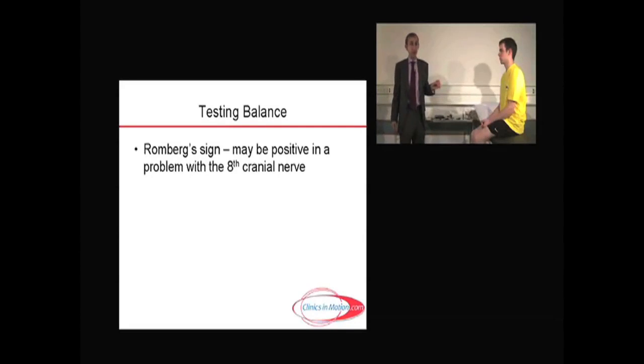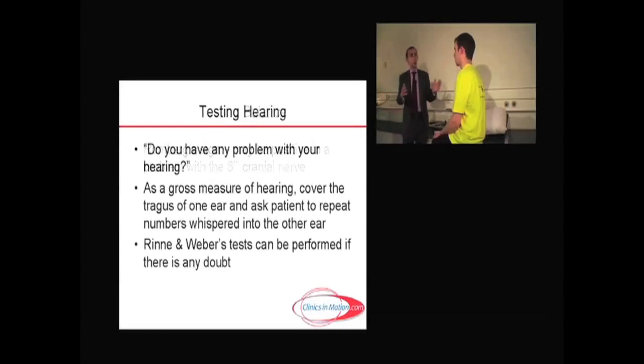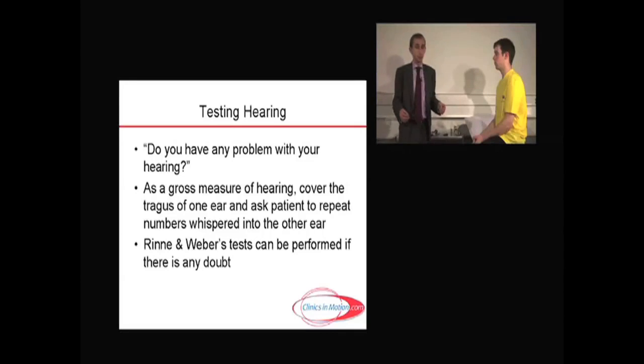Testing hearing is fairly easy, albeit a little crude. The first thing you do is test overall hearing and ask the patient — do you have any problem with hearing at all? Do you wear any hearing aids? While that may sound very obvious, a lot of people say, oh yeah, by the way, I wear hearing aids. People take things for granted sometimes, so you must continue to ask the questions, sometimes at the risk of sounding a little foolish.